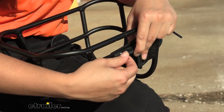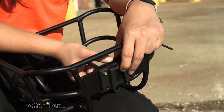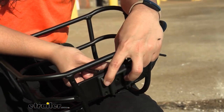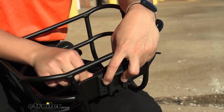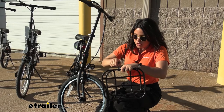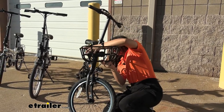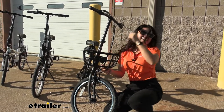Attach the bolts through the back — they'll pop through to the front — and then use those to secure the front plate. Once you've tightened all four bolts down with your hex wrench, just pop this onto your Valley Truss and you're ready to go.